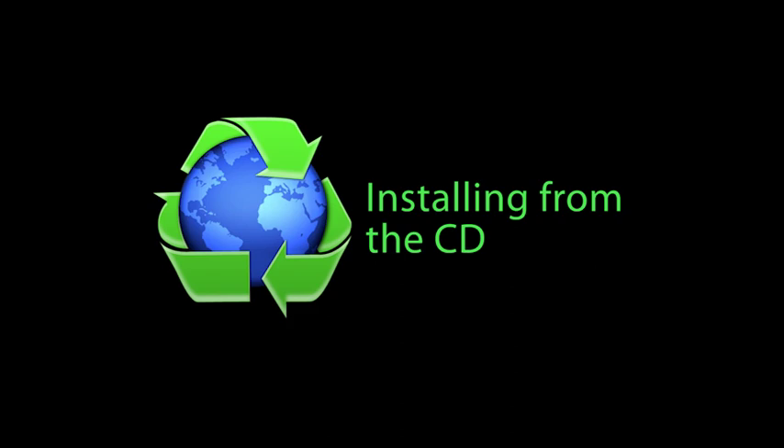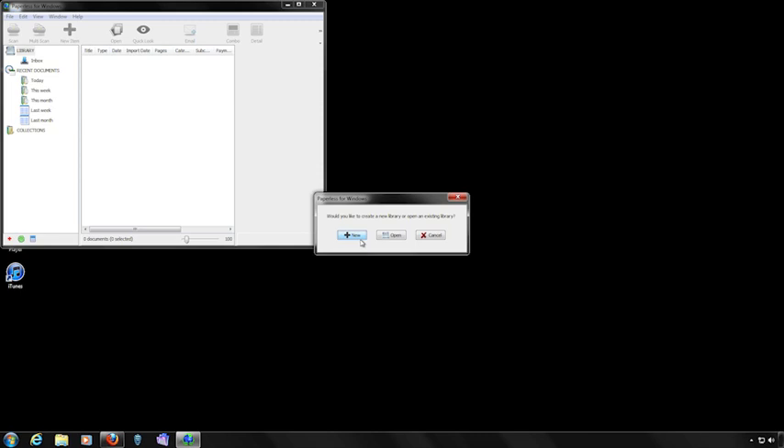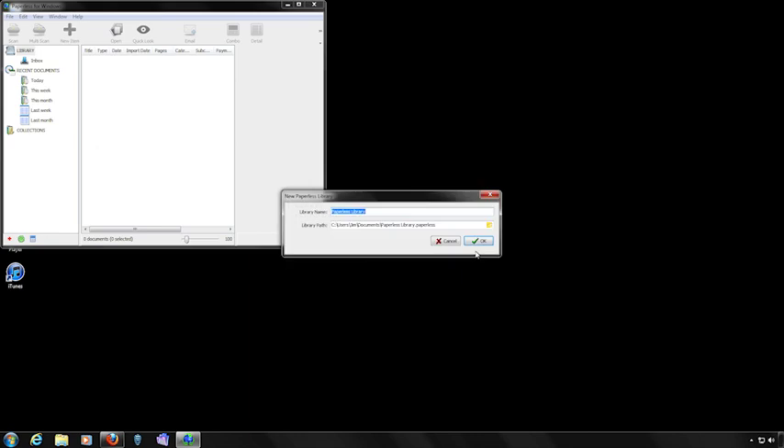Installing Paperless from a CD is easy — simply insert the CD into your drive label side up, and then continue through the installation and serialization process. Paperless stores a variety of files such as document and graphics files in a library. When you get to that screen, you'll be prompted to either create a new library or open an existing Paperless library. Let's create a new library, so click the New button. Select the Create Empty Library option and click OK. Next, give your library a name, specify the path where you want it saved, and click OK.